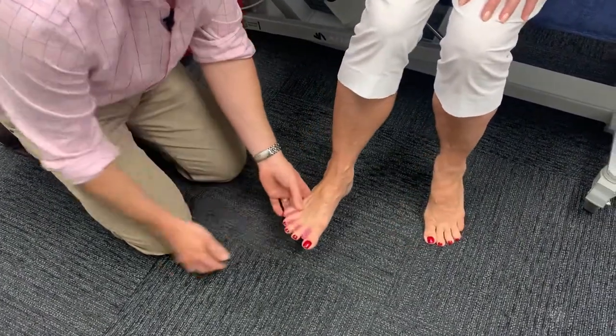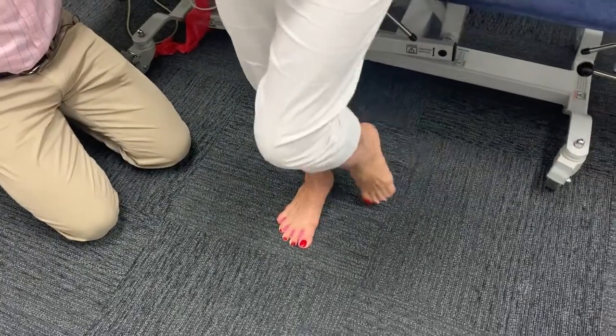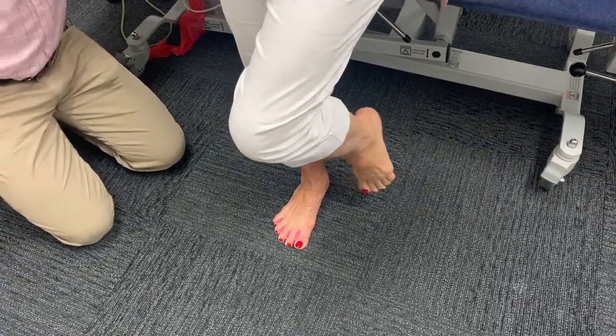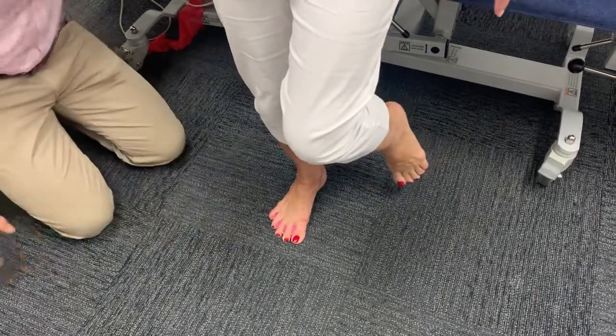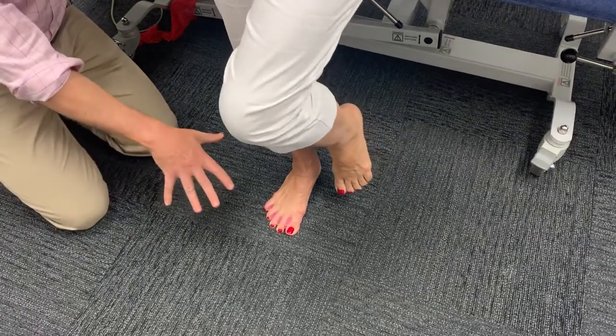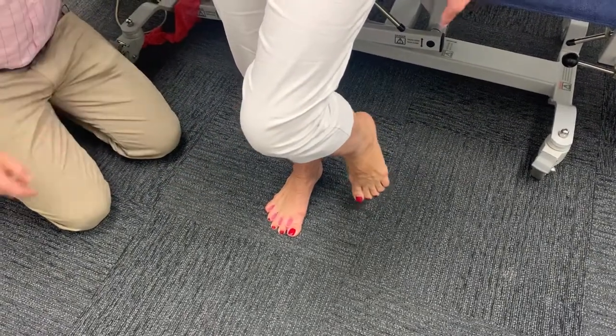All right, how do they feel? They feel great. All right, let's stand you up and have a look now. Fantastic — as you can see, the toes aren't gripping anymore. We've got a wider base of support, a nice balance reaction happening now, and less tension through there. So these toe separators can also help with balance, as we've just seen.